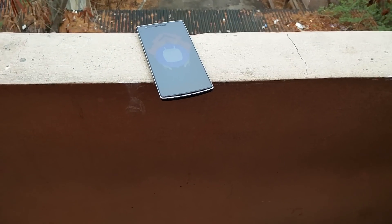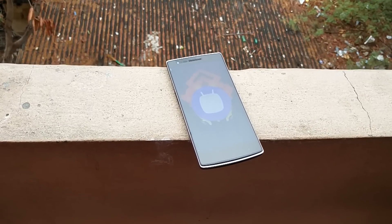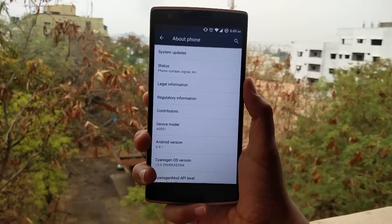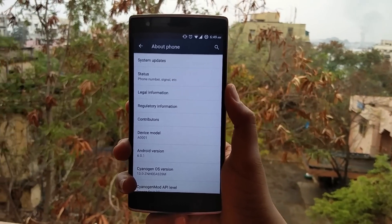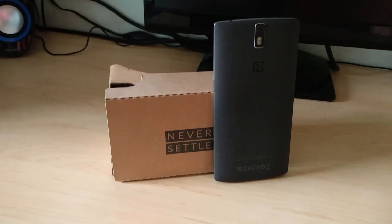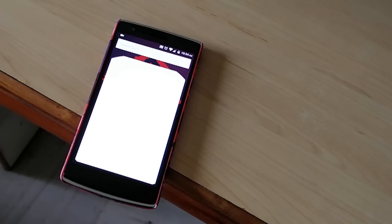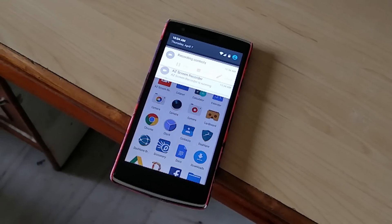After the unexpected release of the Oxygen OS 3.0 Marshmallow build for the OnePlus 2, Cyanogen and OnePlus cooperated once again and rolled out the final build for Cyanogen OS 13, or the CM13S build, based off of Android 6.0 Marshmallow for the OnePlus 1. The OTA rollouts have been started and many users, including me, have installed them on our beloved devices. This is Adnan from TechnoDNA and this is a quick look on what's good and ugly about the latest Cyanogen OS build for the OnePlus 1.